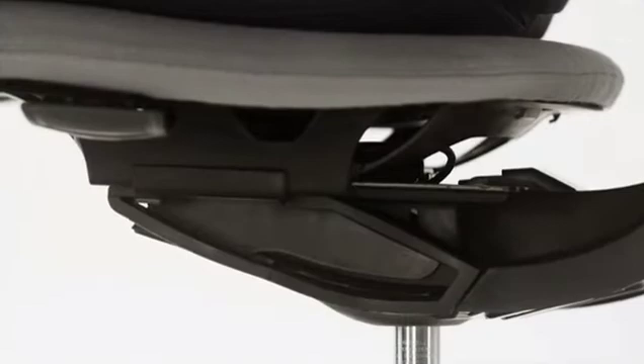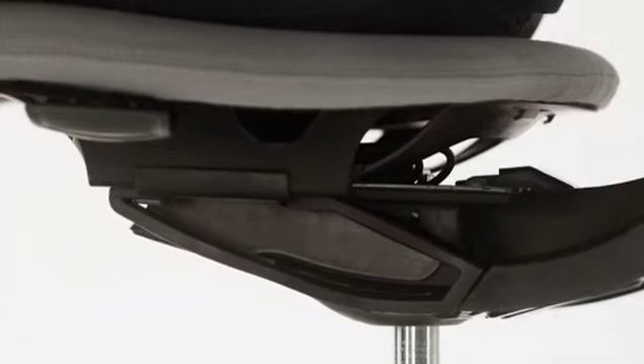The dynamic suspension control has a synchronized recline that is counterbalanced by your body weight for a smooth and effortless ride. Its four independent flexors enhance the range of motion, offering energizing side-to-side movements.